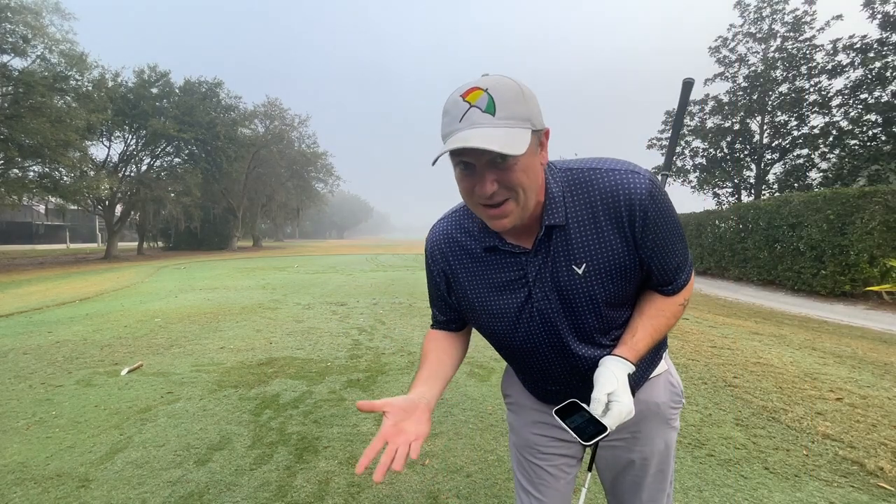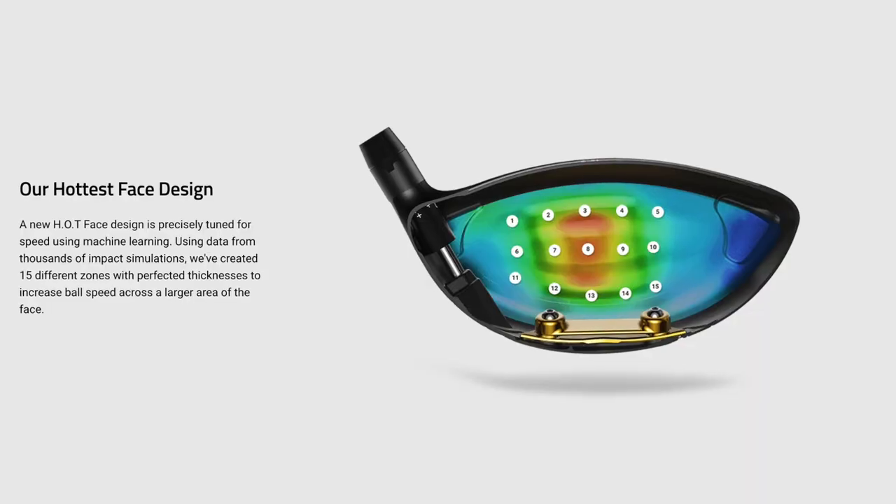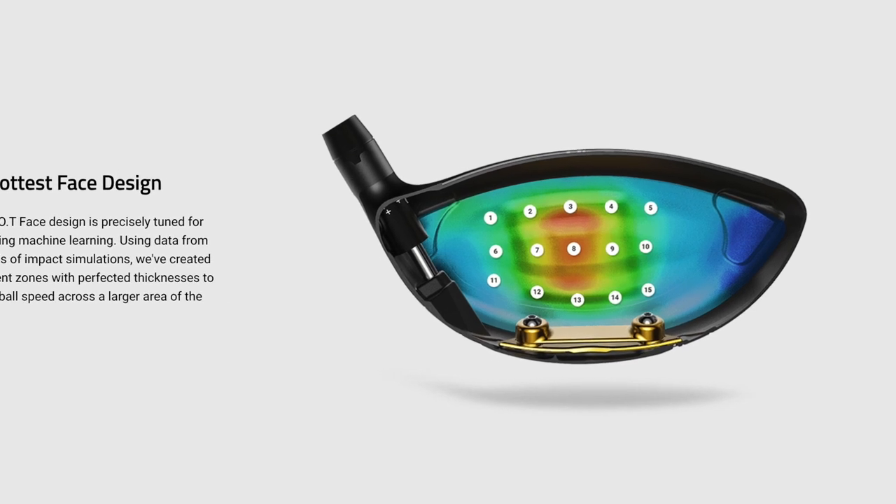I've got to say, I forgot how forgiving that RAD Speed driver is — really liked the way it felt. What's incredible is on shots that were a little bit lower on the face, the LTDX felt better. It almost felt like it was correcting that miss-hit, and I think maybe that has to do with that variable face thickness that Cobra's talking about. As good as the RAD Speed was, both were really great on miss-hits, but I think the LTDX got it.